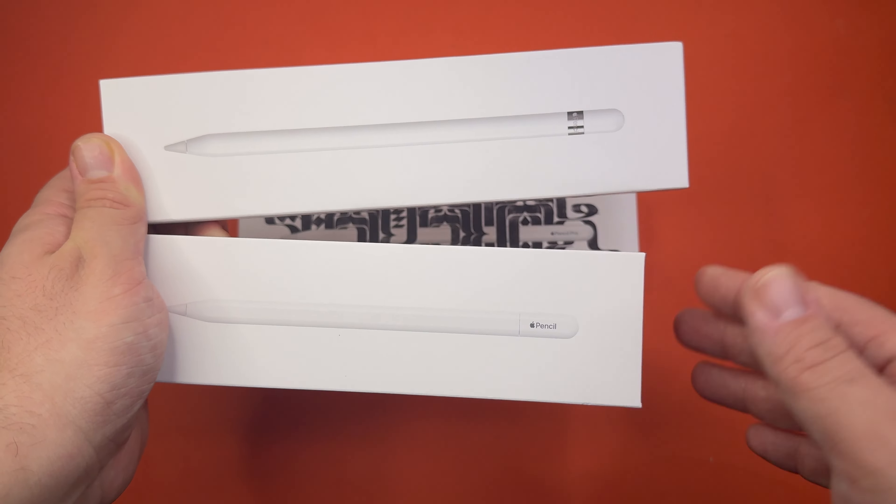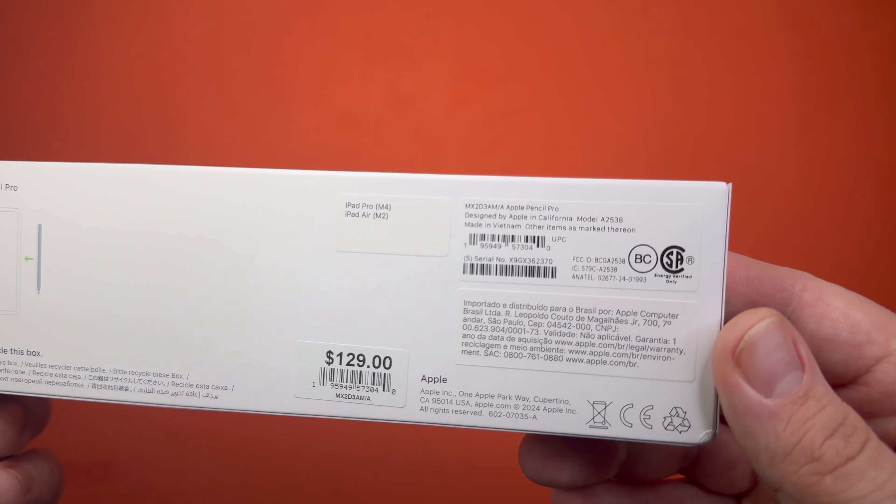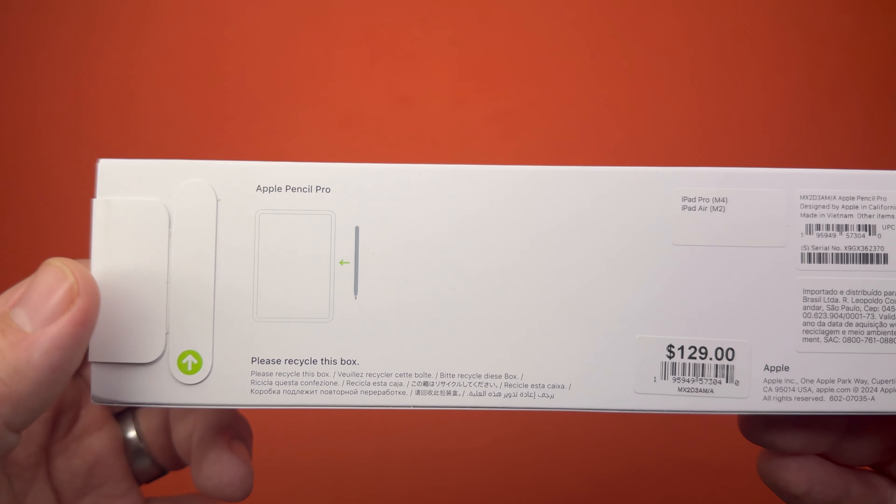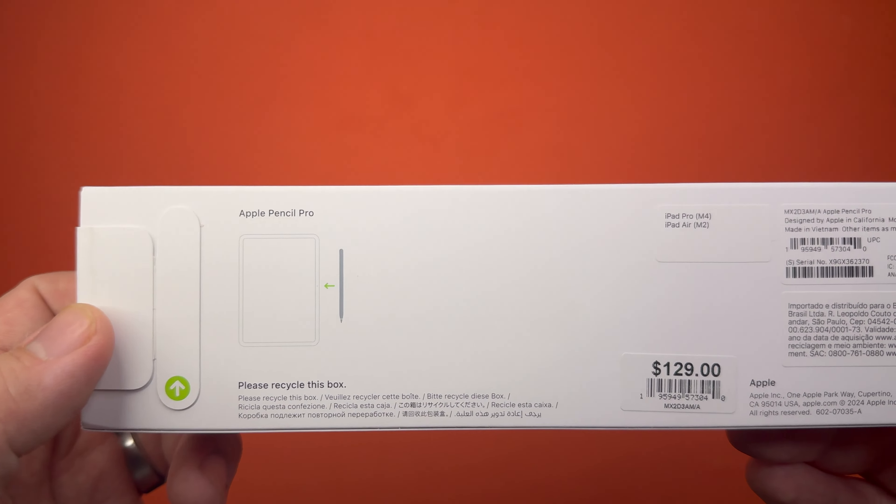They had to make sure you knew it was a Pro. And yeah, that price point right there. It does say it's only for the new Pro and Air. Really cool — this is the only instruction you need and it's to connect it magnetically to the tablet.